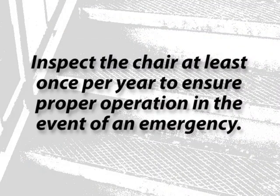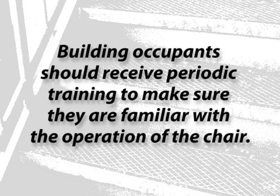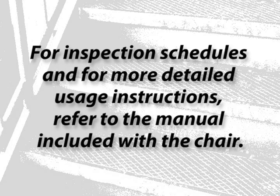Inspect the chair at least once per year to ensure proper operation in the event of an emergency. Building occupants should also receive periodic training to make sure they're familiar with the operation of the chair. For inspection schedules and for more detailed usage instructions, refer to the manual included with the chair.